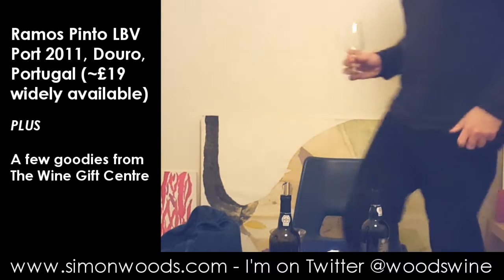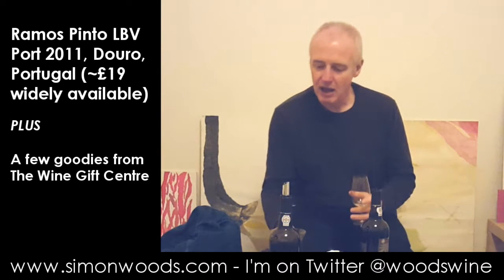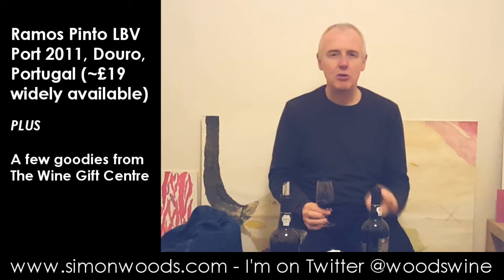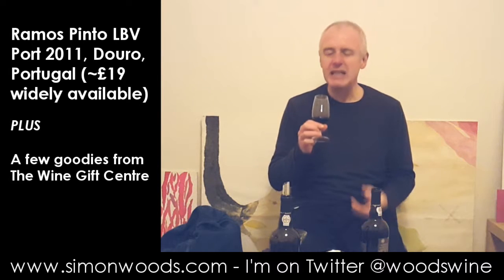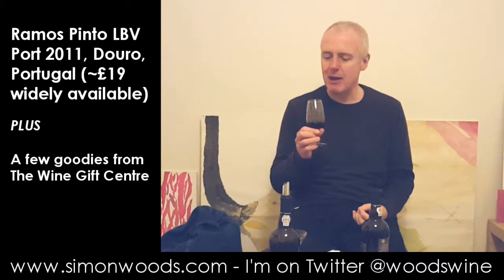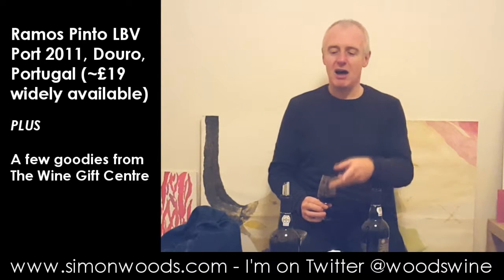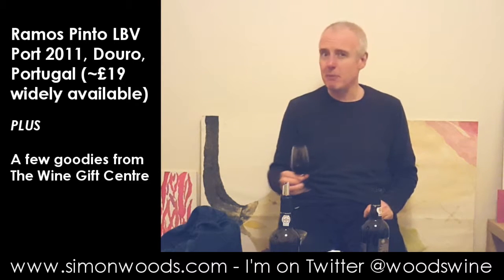Okay, that was quick! So let's try this wine — Ramos Pinto LBV 2011. Smells dark, young, juicy. Lots of berries. A bit of blackcurrant in there, some damsons. It smells of warm earth — there's a dark, dusty intensity about it. That makes you think, yes, it's going to be good now. But I think it's going to have benefited from this little bit of aeration, so it's going to be even better later. So, a bit of a shut-in at the moment.